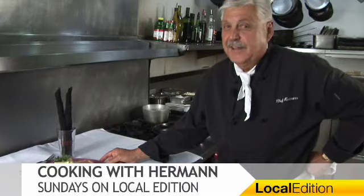See you next week. Have fun. Easy to do. Bye-bye. And for more on this week's recipe and other great recipes from Chef Herman, you can head online to local-edition.com. That wraps up this Local Edition. Thanks for watching.